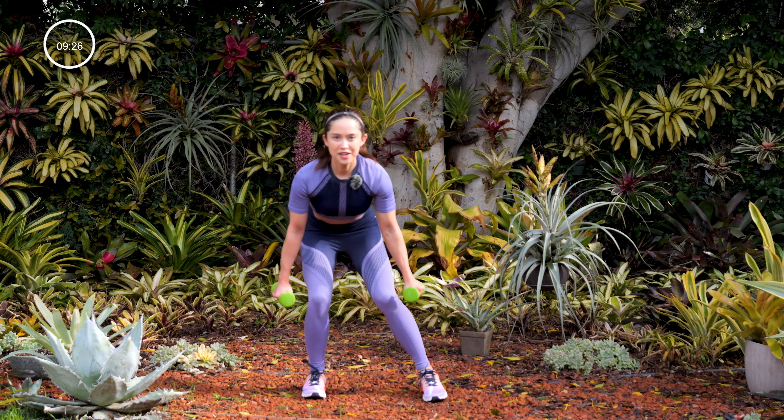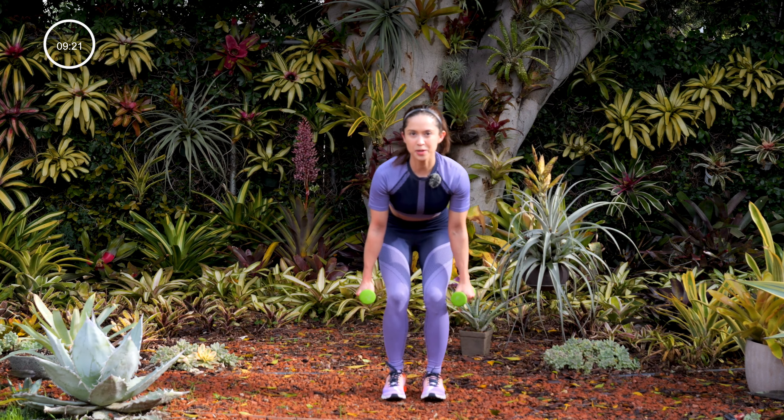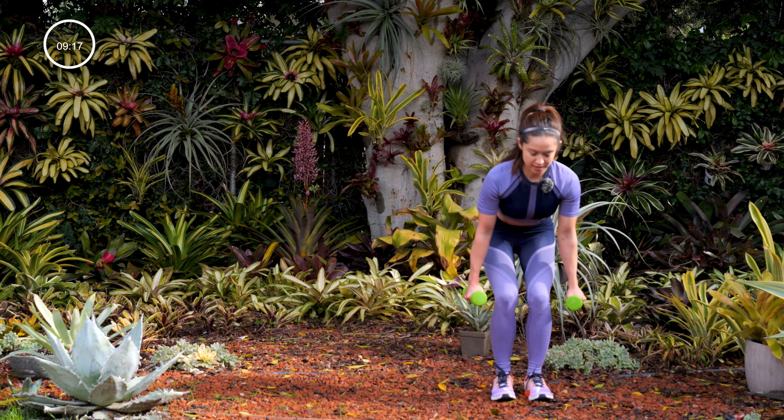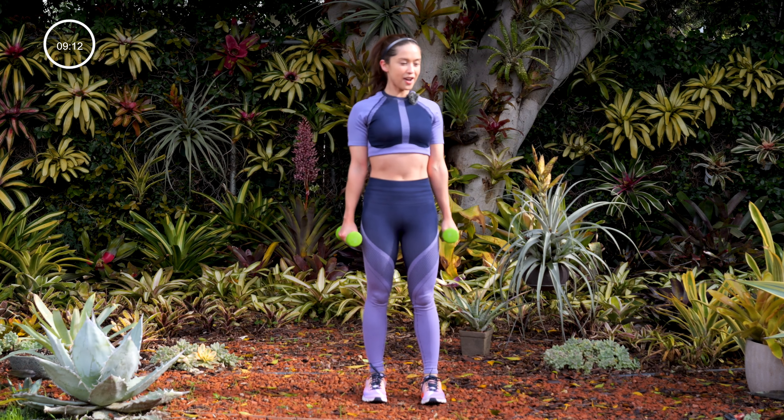Just do your best, forget the rest. You want to work so hard that you're forced to be present. You can think about everything else you need to do after your workout — show up for you first. Stand, shake it off.